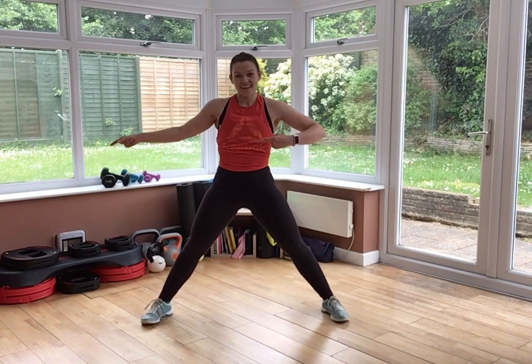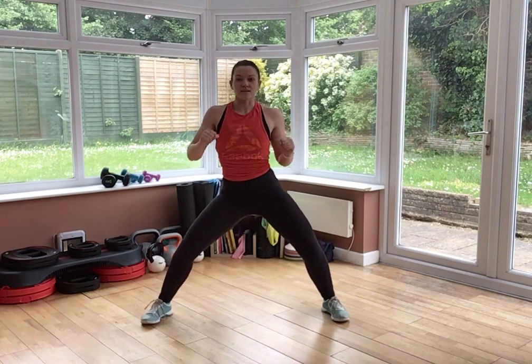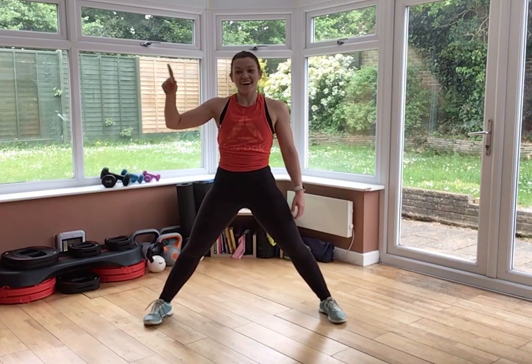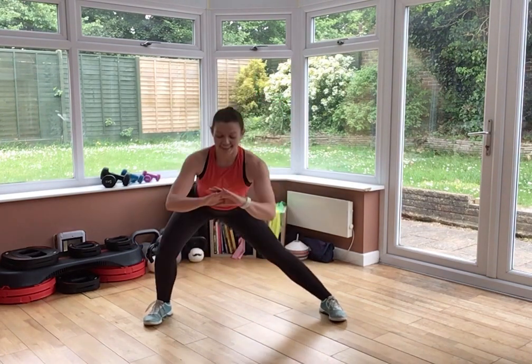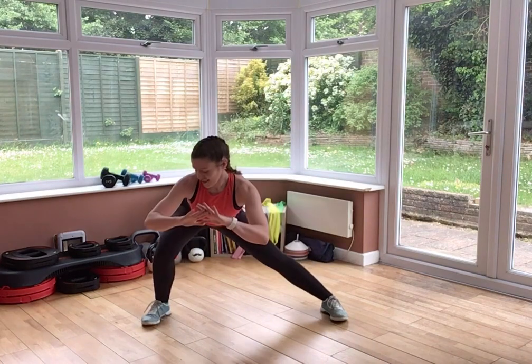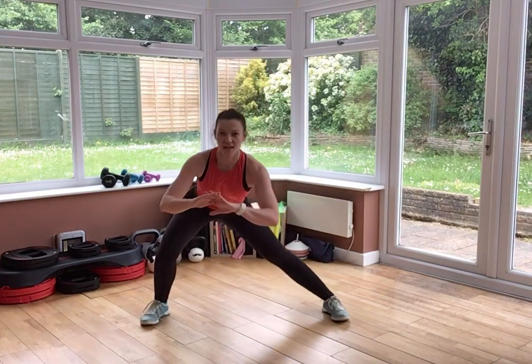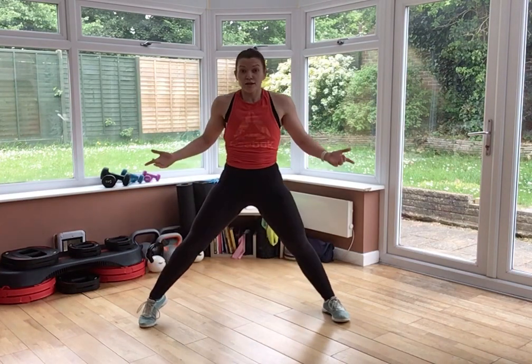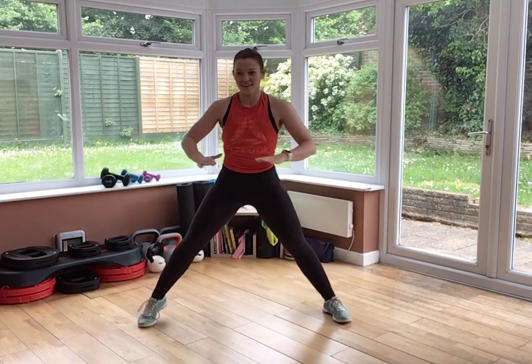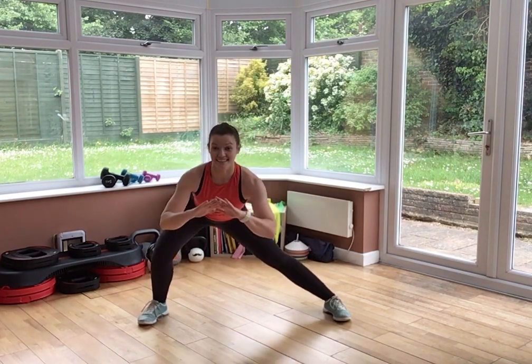Stay where you are, feet stay wide. Same thing on the other side — go on, dance it out for the recovery. Double pulse lunge. And again, if you want it, lift that heel. Are you squeezing your bum? Are you tucking those hips under? You should be.